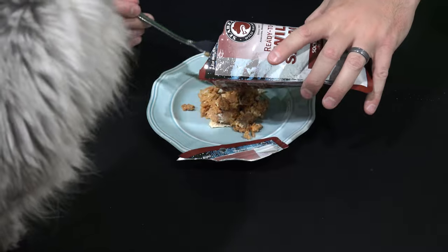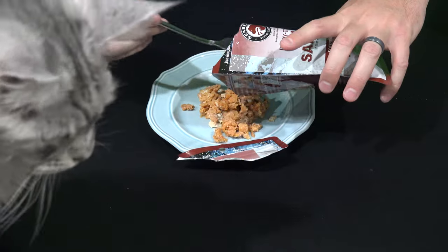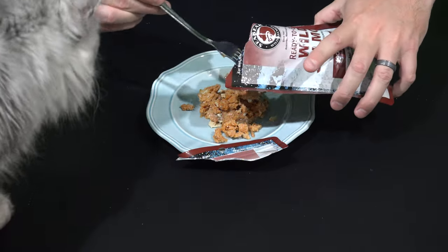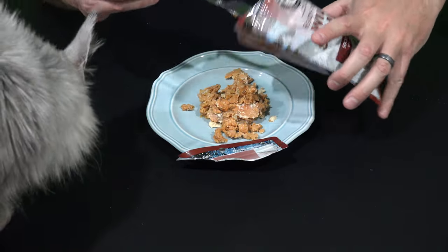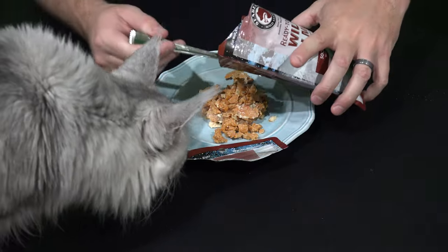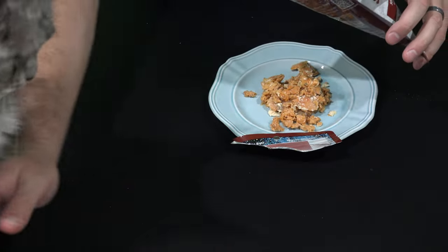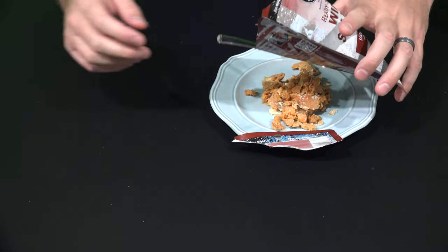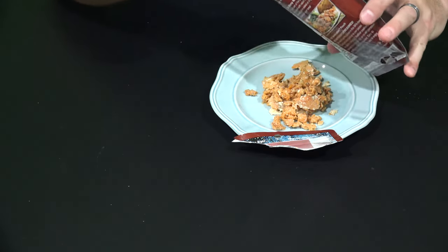That's Sean Coonery, the big Maine Coon cat. He smelled food and came out. Sean Coonery, this is not for you — you're going to have to jump down for a minute. Okay, let's go ahead and continue this review.